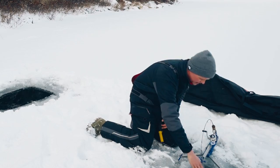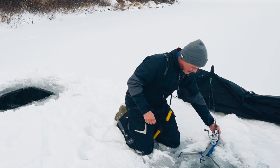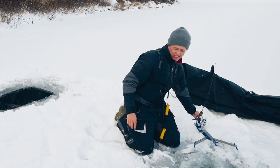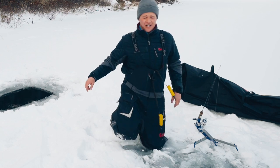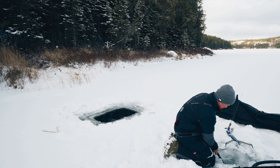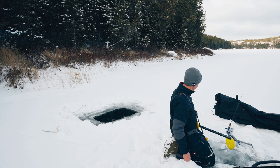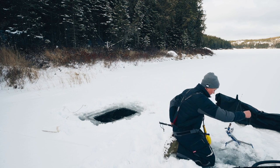Did I push the ice chunk all the way here? Oh my goodness, I should have seen that coming — that could have been bad. So that big chunk of ice, I actually pushed all the way over here and that's what I saw down my hole.